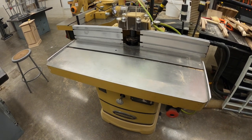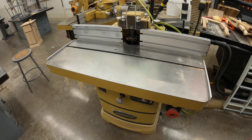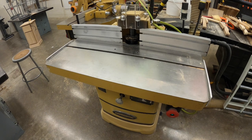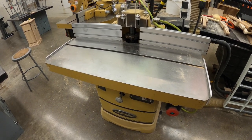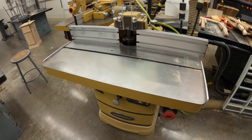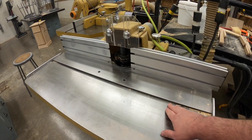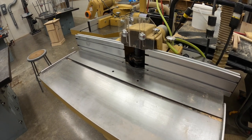Many of our safety rules from the router table also apply to the shaper. For example, we're going to run our end grain first to keep our wood pieces from chipping. We're going to use safety devices to keep our hands away from the blades, and we're not going to operate the machine with our hands over the miter track without some kind of push block or push shoe.